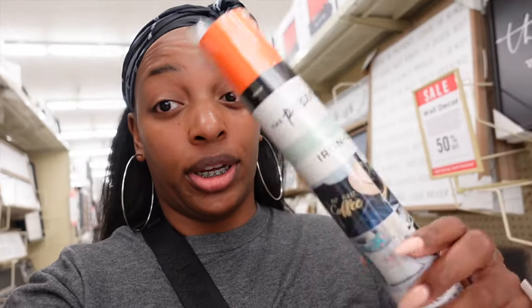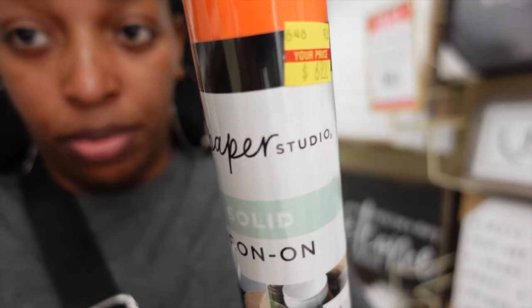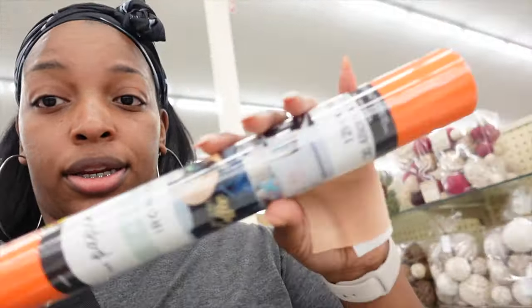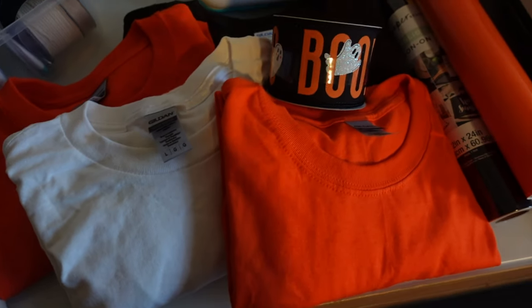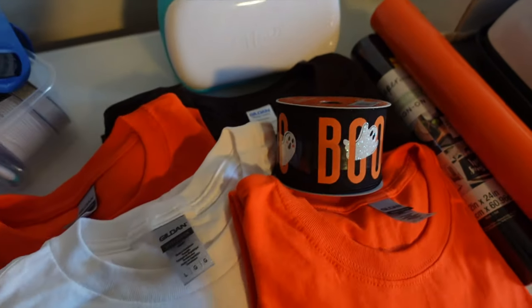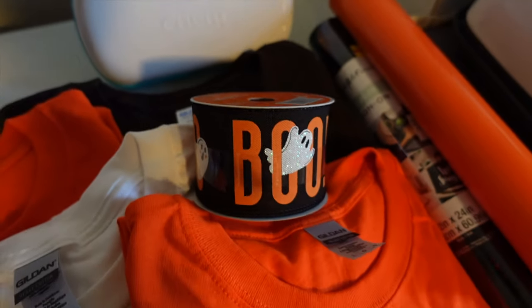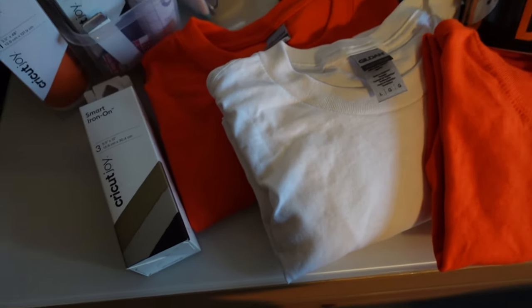They didn't have orange at Hobby Lobby either. So we're going to get this — it's Paper Studio, it's an iron-on, solid, and it's the orange I needed. We're going to try it in our Cricut. Now we have everything we need: I went back to the store and bought more smart iron-on in black and white, we got some ribbon, and we have our t-shirts. Now we're ready to make these Halloween shirts.